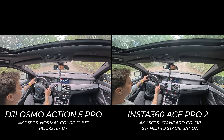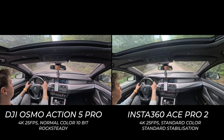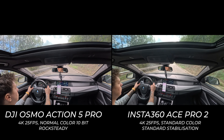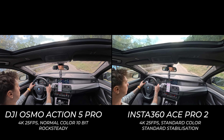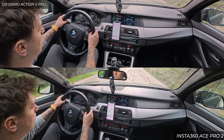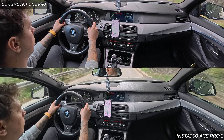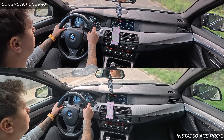For this stabilization test I filmed from inside my car, attaching both cameras simultaneously on the sunroof. The road was very bumpy, so the car was moving up, down, left, and right — making it a good stabilization test. Both cameras did pretty well. I'm giving the edge to the Ace Pro 2 because the stabilization looked more natural and the footage wasn't as cropped as the Osmo Action 5 Pro. But let me know which one you think did better.